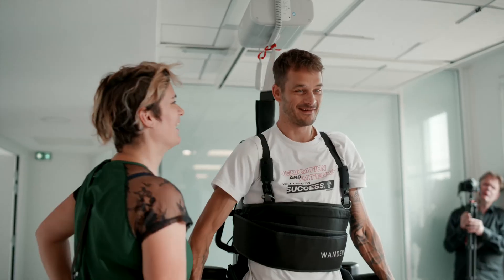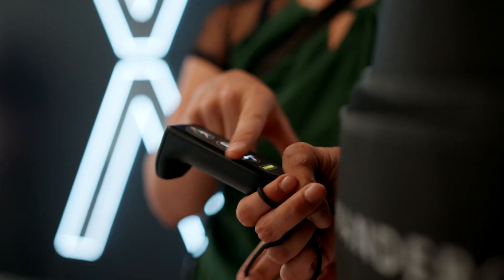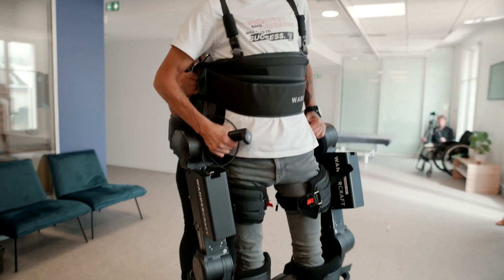By 2025, we expect to be the leader in terms of exoskeletons in healthcare centers, and also to offer a lower limb exoskeleton that can go in the street and be used every day.